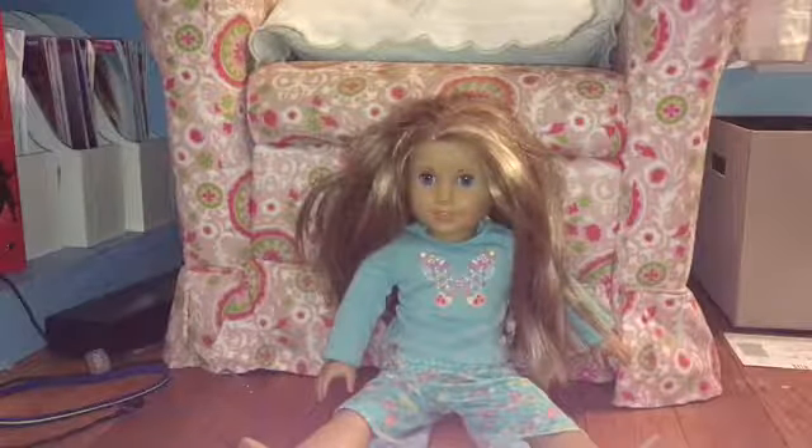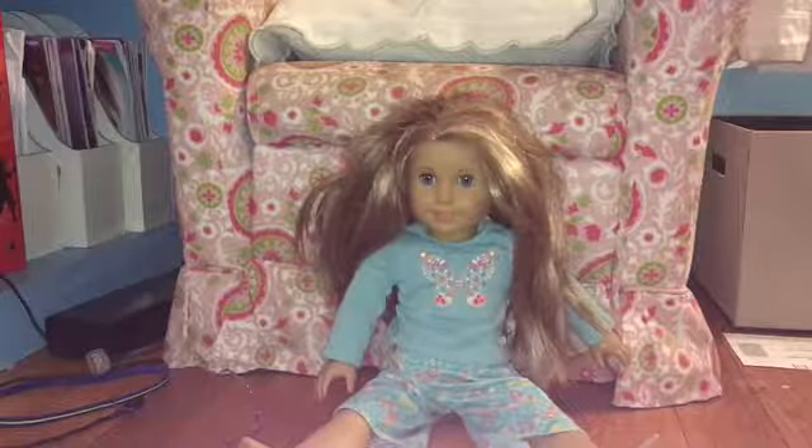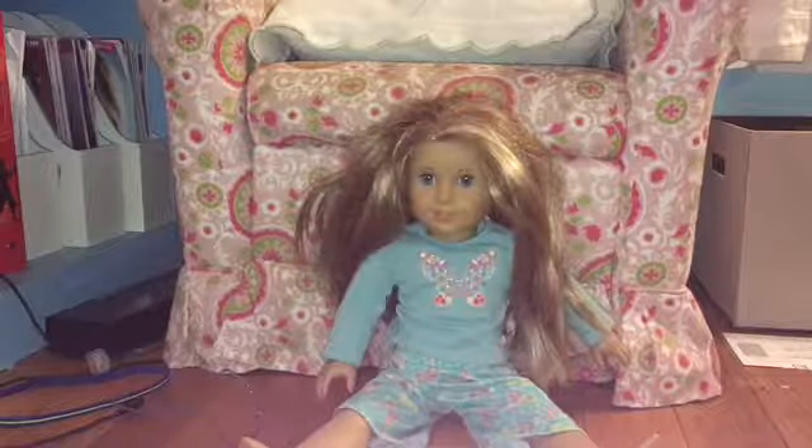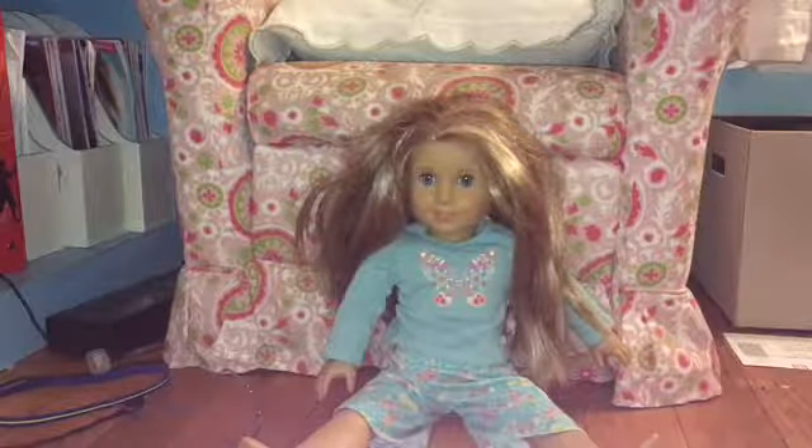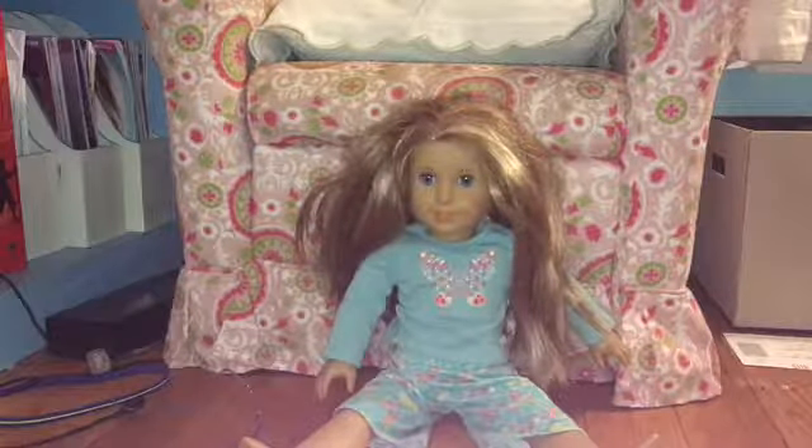Hey guys, FierceLof11 here. Some of you might have seen my last doll fixing video fixing up Kanani's hair, so in today's video I'm gonna be doing something similar to that with McKenna.